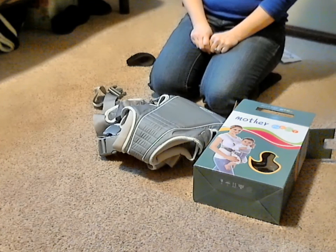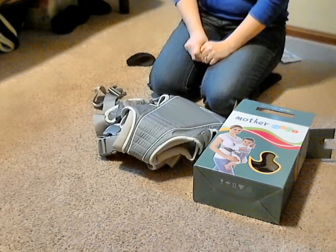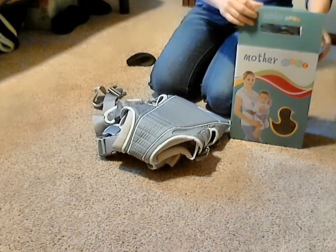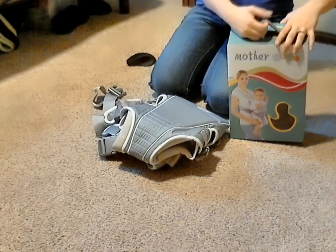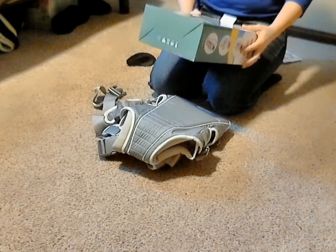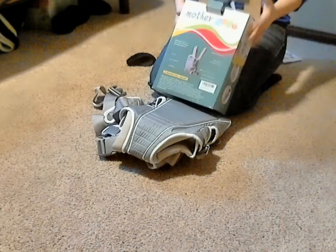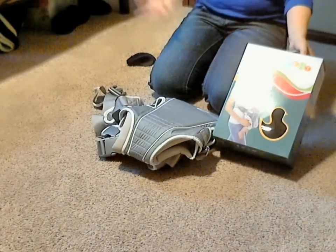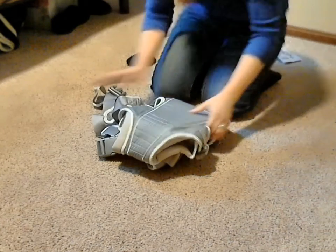Welcome back to another Robo Review. Today I'm reviewing the Mother Nest Baby Carrier. When I received this, I wasn't sure what to think because I've never heard of this company. I really wanted to check this product out because it was just very unknown to me — you hear of all the main brands. So let's check this one out.